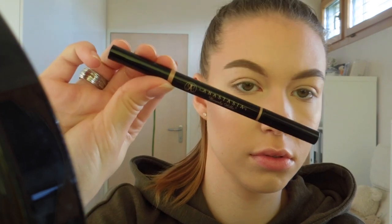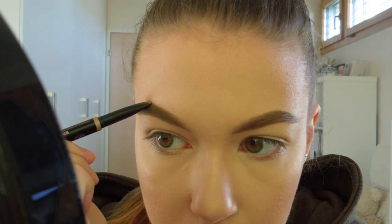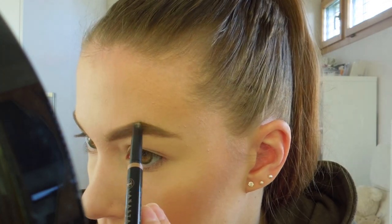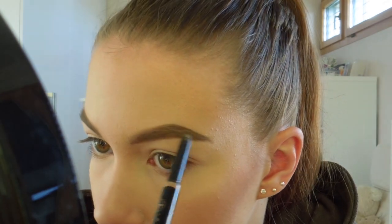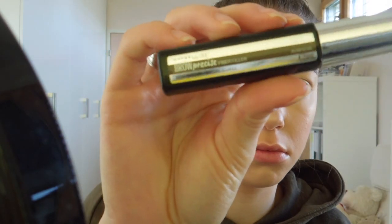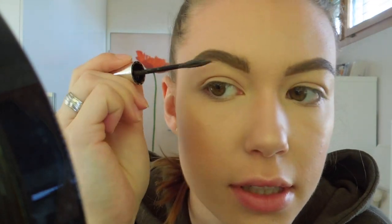Now to define my brows a little bit more I'm going to use my Anastasia Brow Definer also in the shade Soft Brown and I'm going to apply this on the detail of my brow to define it and to add some hairs in the front. To set all that I'm going to use my Maybelline Brow Precise Fiber Filler brow mascara in the shade Medium Brown.